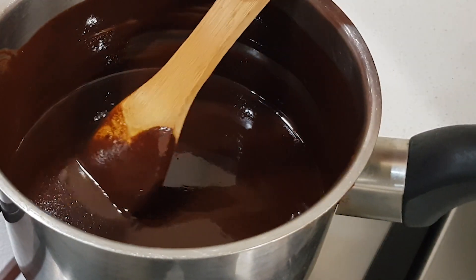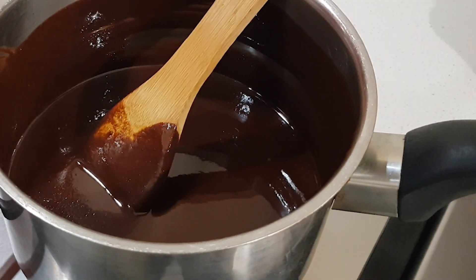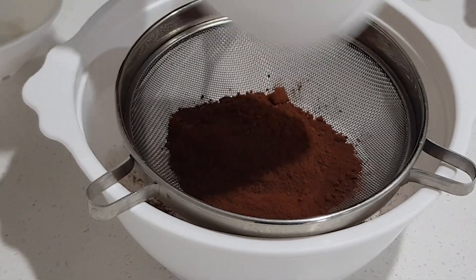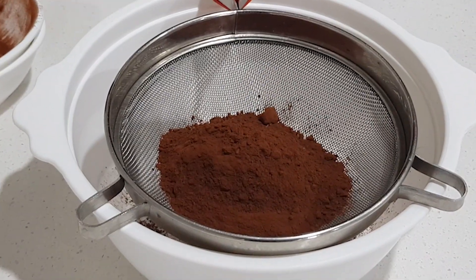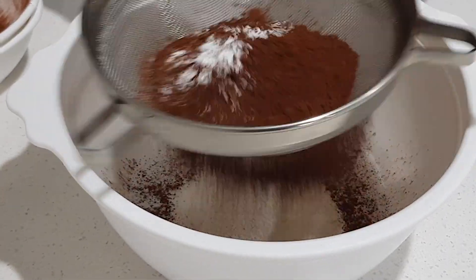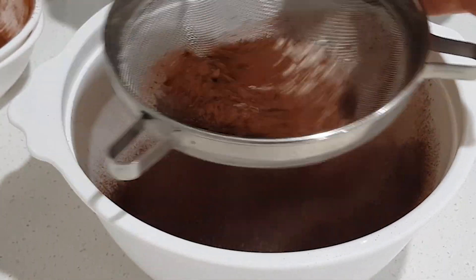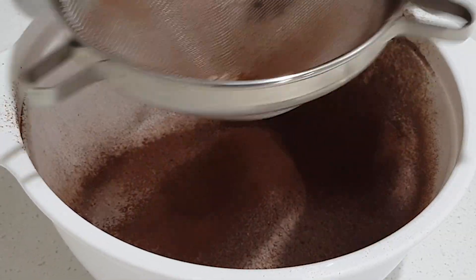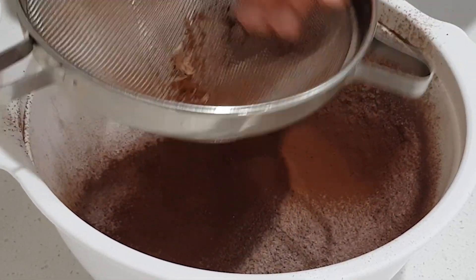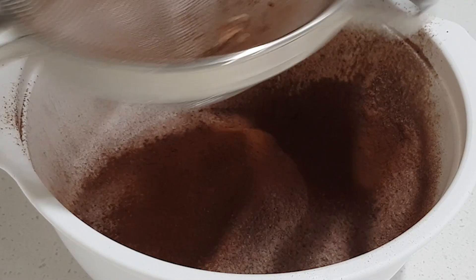While our hot mix is cooling down, we're gonna sift all our dry ingredients: all-purpose flour, cocoa powder, and one third teaspoon of baking powder. The reason why I sift all the dry ingredients is because that way we get rid of all the lumps — no one wants lumps in their fudge. It also incorporates more air into the mix.